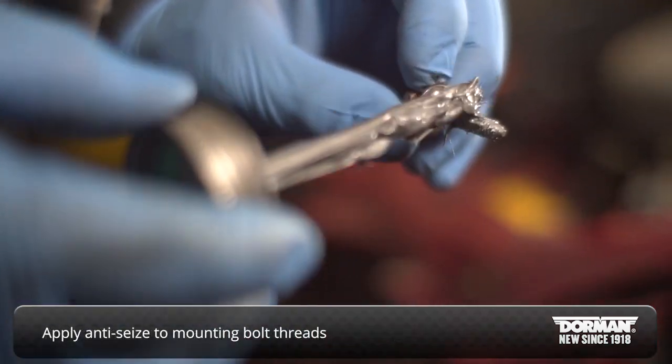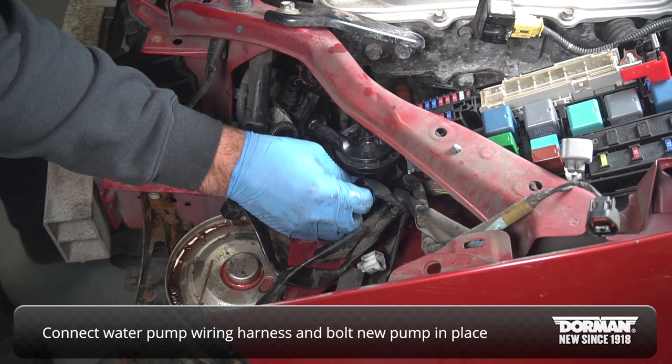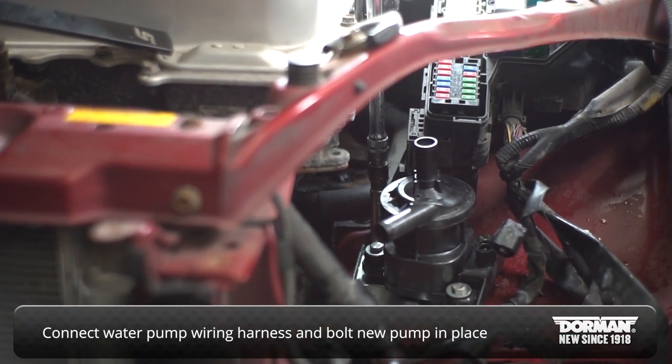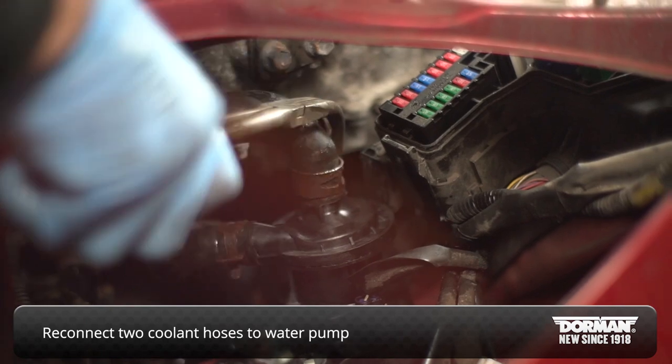Apply anti-seize compound to the mounting bolt threads. Connect the water pump wiring harness and then bolt the new pump in place. Reconnect the two coolant hoses to the water pump and top up the coolant reservoir.